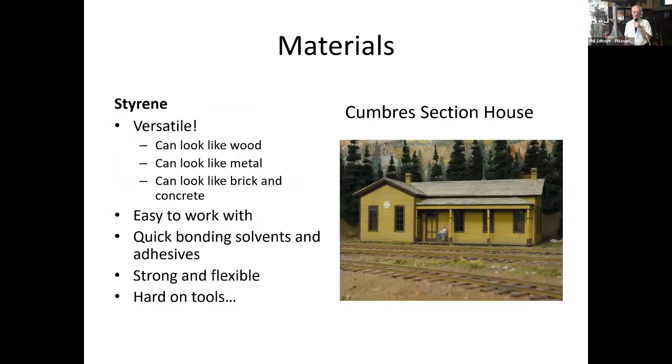My favorite material to work with is styrene. It's really versatile — you can get it to look like wood, metal, brick, or concrete. It's easy to work with, uses quick-bonding solvents so your progress can really go quickly, and it's strong and flexible. The downside is it's really hard on tools — hard on knife edges — so you're going to go through a lot of those. The section house at Cumbres is all styrene construction.